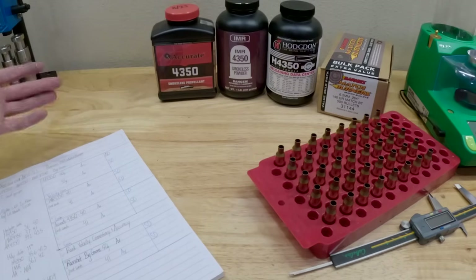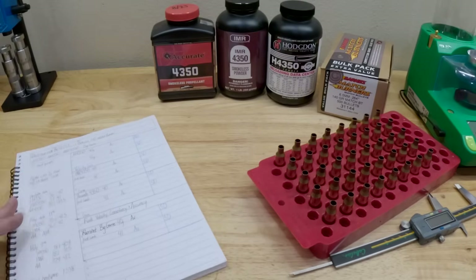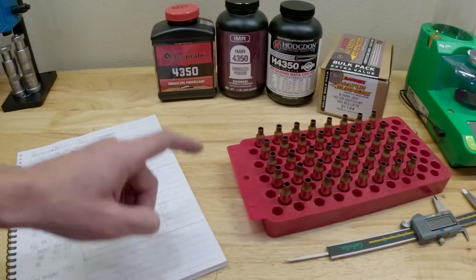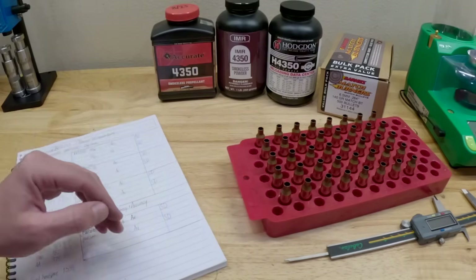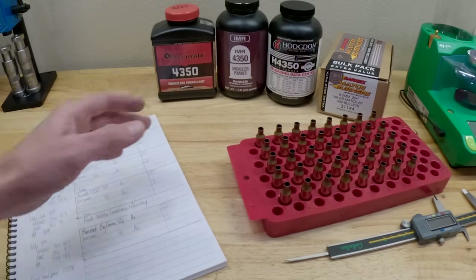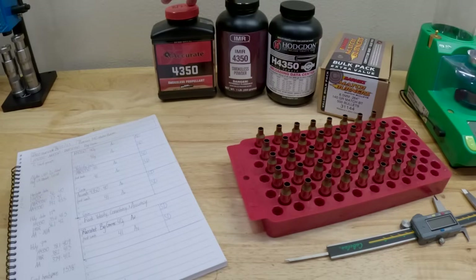So this should be a really fun comparison in the 6.5 Creedmoor of the 4350 powders. I've got one wild card lined up as well. I want to talk about the charge weights we're going to shoot. I've got 40 pieces of brass lined up. We're going to do a five-shot group with two different charges for each powder — shooting 40 total rounds. Importantly, we're going to be shooting the same grains through all four powders: 40 grains and 41 grains.